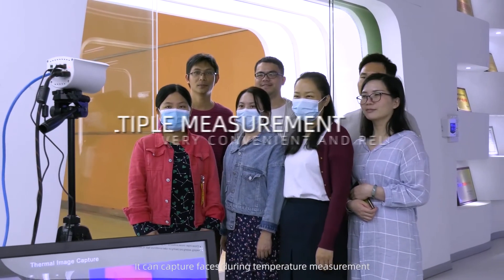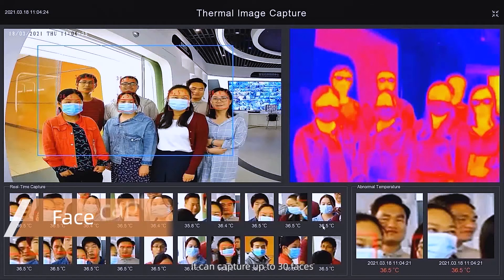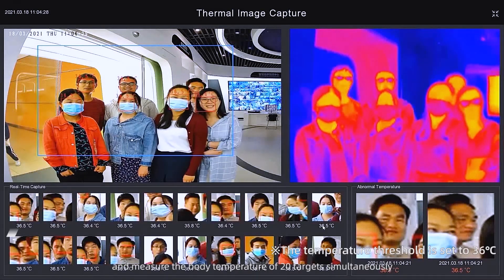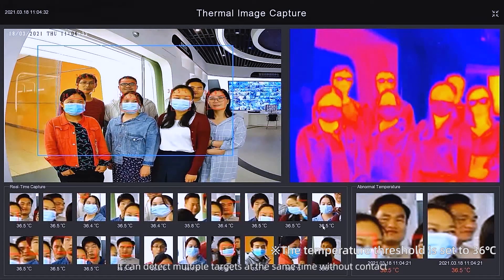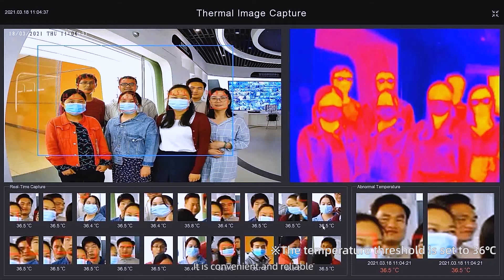It can capture faces during temperature measurement. It can capture up to 30 faces and measure the body temperature of 20 targets simultaneously. It can detect multiple targets at the same time without contact. It is convenient and reliable.